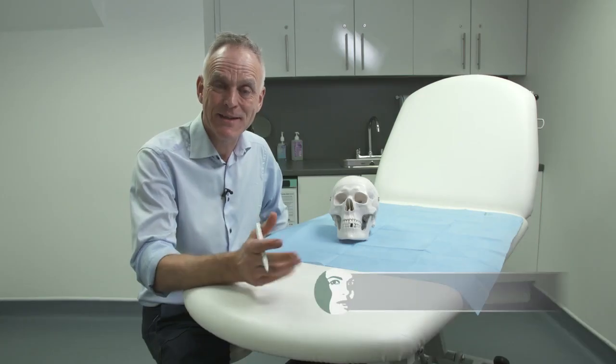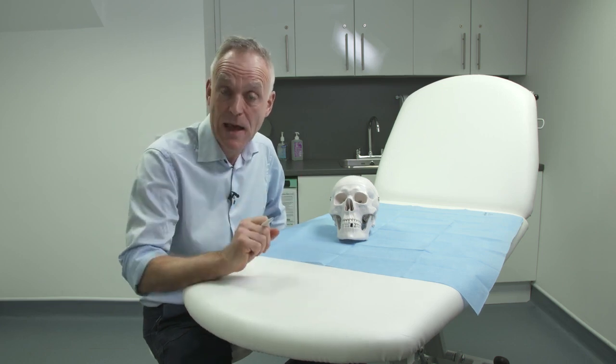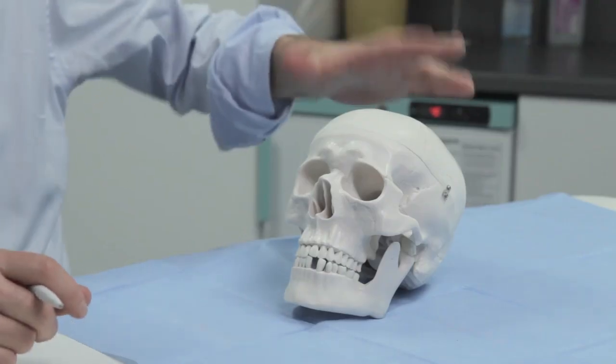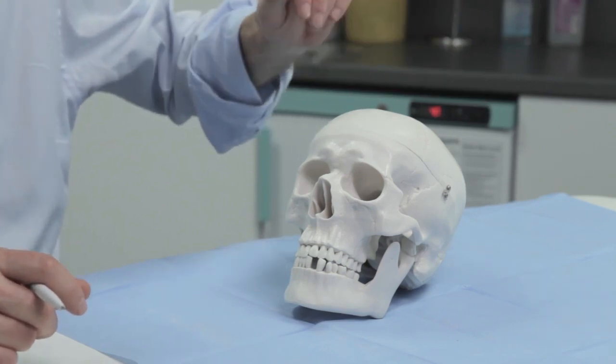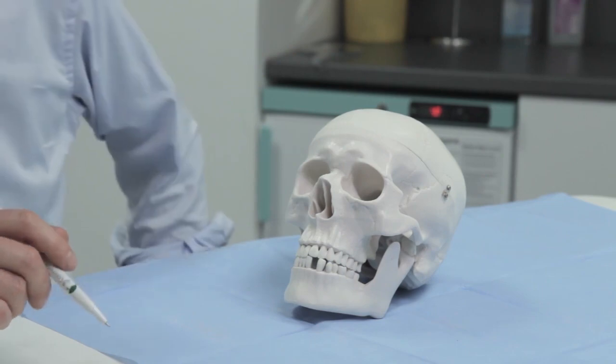My name is Adrian Richards. I'm a plastic surgeon and also the clinical director of Cosmetic Courses. In this pod, I'm going to be taking you over the anatomy — the skeletal anatomy of the bony skeleton. We have much more in-depth information on the bony skeleton in other courses; this is really an overview. So we've got our skeleton here, and I'm going to be working from different angles and from the top to the bottom.